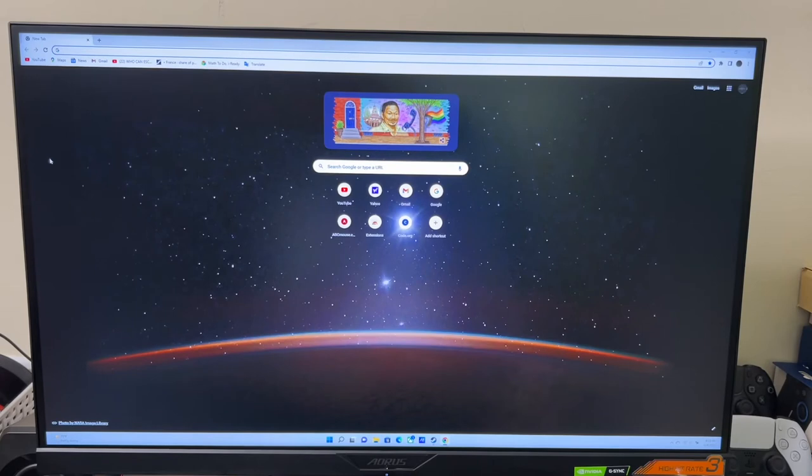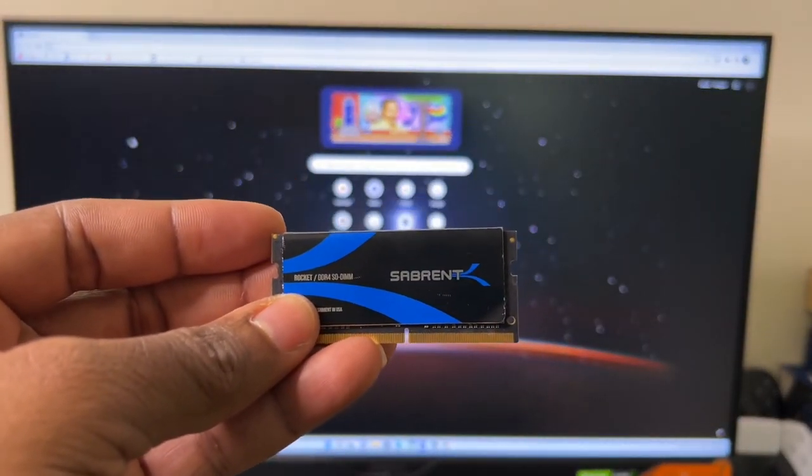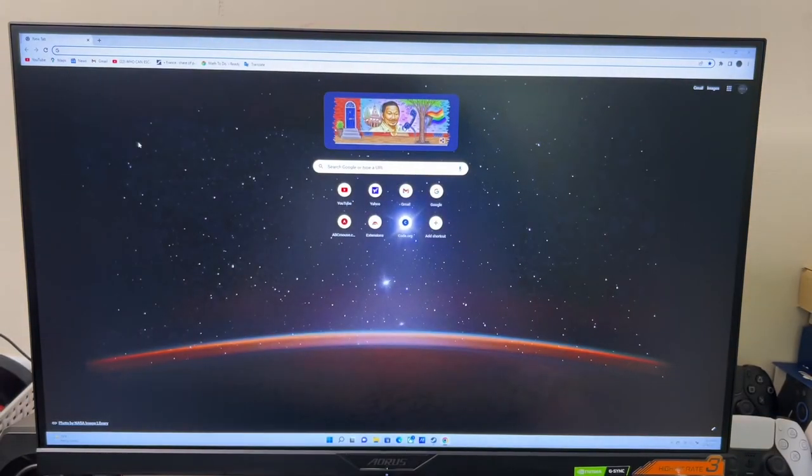I can't wait to play around with it more and see what kind of FPS I get in my games. This is JC — thanks for tuning in. Don't forget to subscribe, like, and share. I'm also going to compare this to the Hare Brand Rocket RAM to see which one gives better FPS and runs faster, so look out for that video in the next couple of days. I'll see you in the next one — peace out!